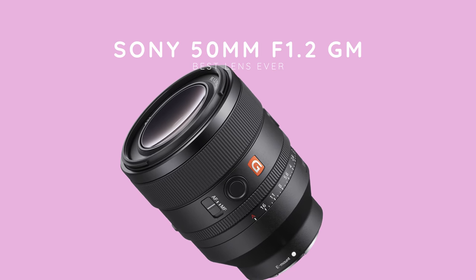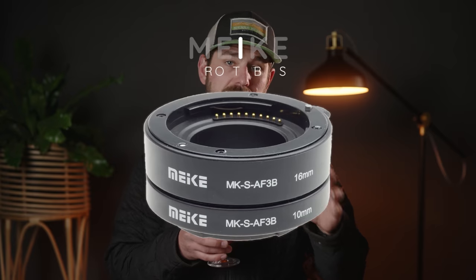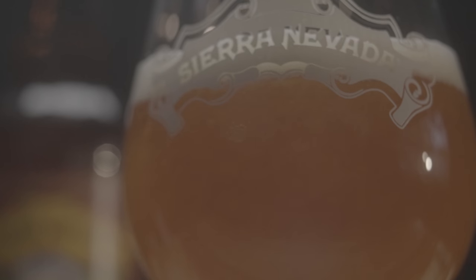I used the Sony 50mm f1.2 lens for the entire shoot. And for the macro shots, I used the Miki macro tube set — I needed to get the foam in the logo and the overhead shot pouring. I think they did a great job, and those Miki tube sets are always going in my bag.